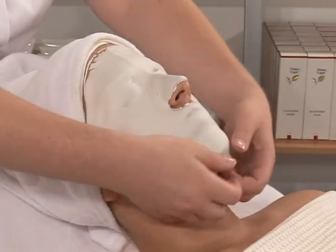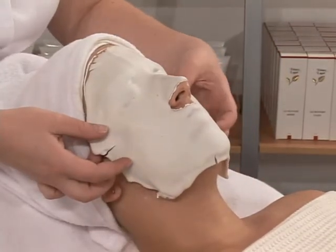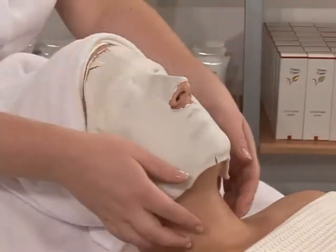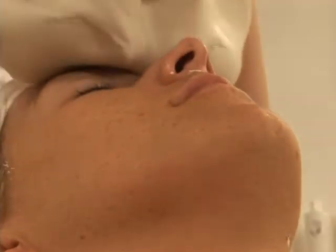To remove the peel-off mask, leaving minimum residue on skin: firstly remove edges all around the face, then remove it in one piece from neck towards forehead.